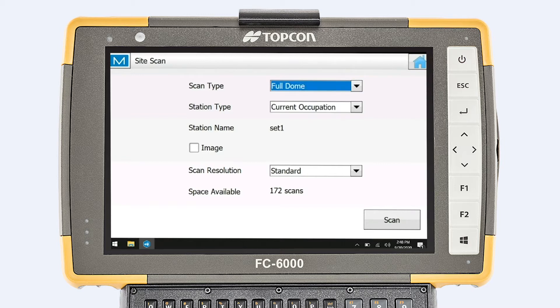Current occupation is where your known point is, and if you want images with the scan, you check your image box. On scan resolution, you would want to hit standard or fine, depending on how fine you want the resolution of your point cloud data.